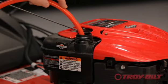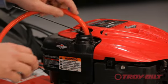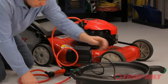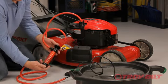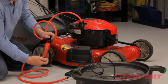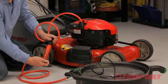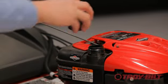Using the Arnold siphon pump, place the top port into the gas tank on the engine and the bottom port into a proper container. Prime the pump by pumping the handle three to four times. Once the liquid begins to flow, it will flow without further pumping. Remove the Arnold siphon pump.